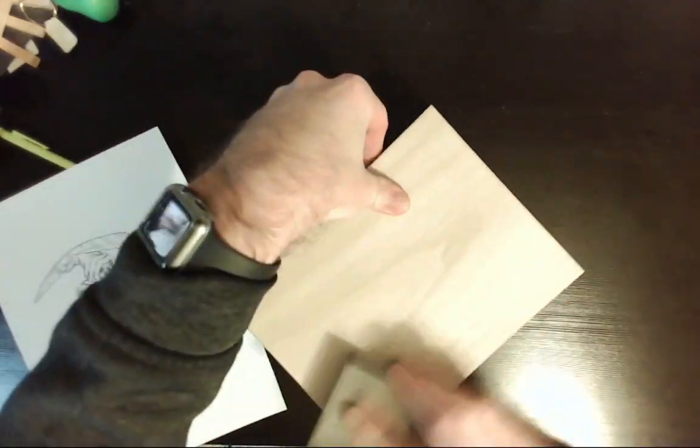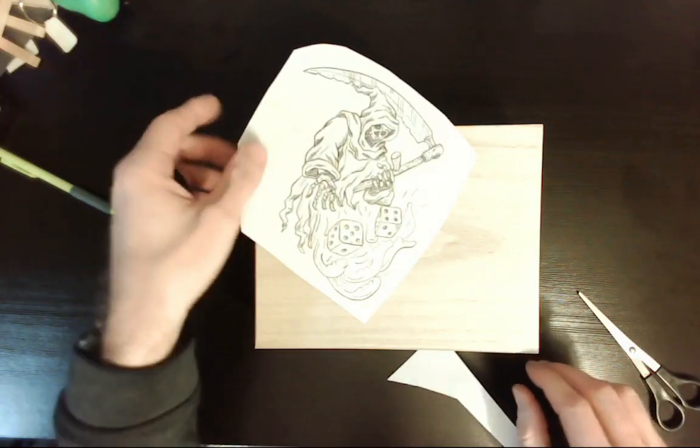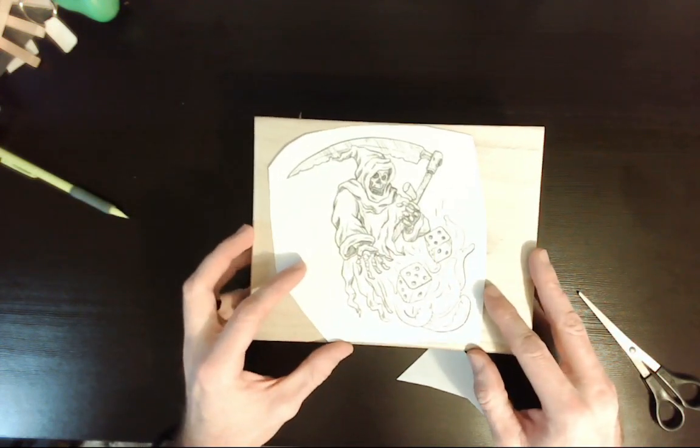First step was to sand the surface a little bit since it is a little rough. Not sure what kind of wood it is since this was just a cheap box from a hobby store, but it should do the trick.